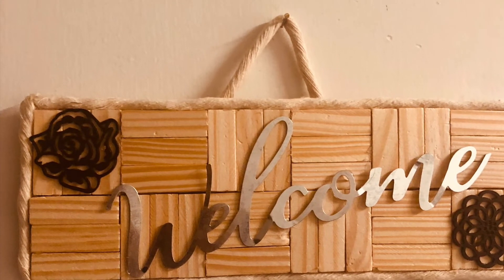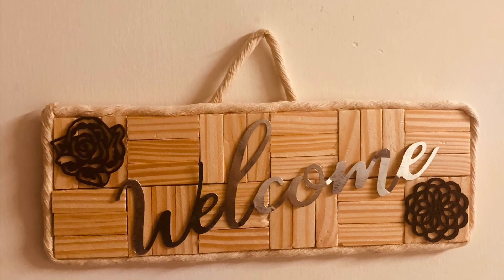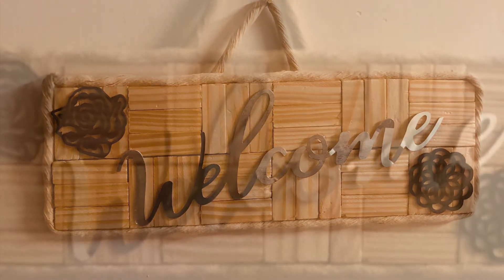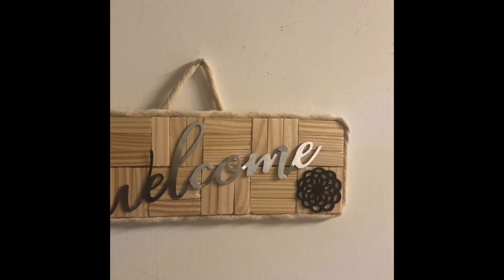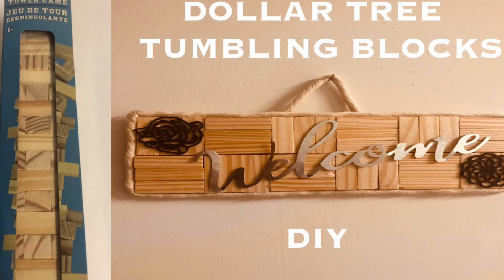Here it is all finished! I hope you enjoyed the video and got an idea of how to make it. It was very easy, very simple, and very cute — I like how it turned out. Let me know what you think. I hope you enjoyed the video and as always, thank you for watching!